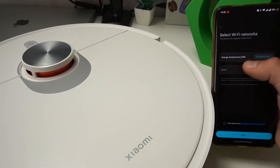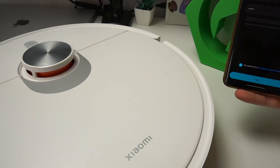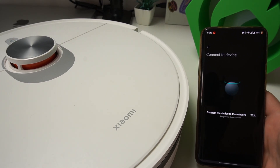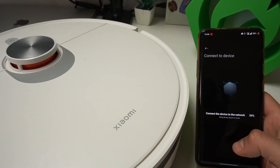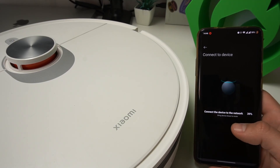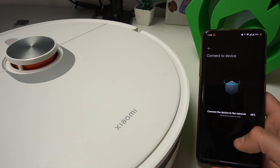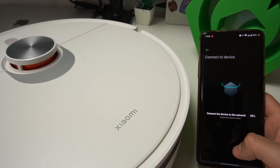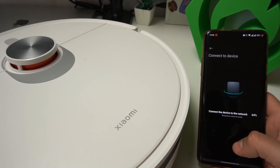Now select your Wi-Fi network and enter the password to connect the appliance to the Wi-Fi. Agree to the terms also shown at the bottom of the screen and click Next. Now we are connecting to the device and to the network. Please check and try again.